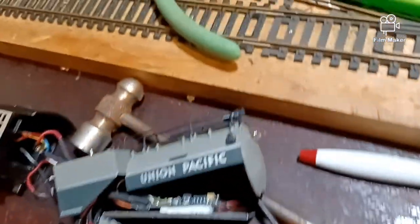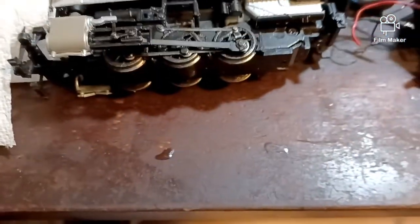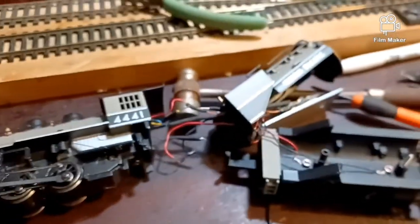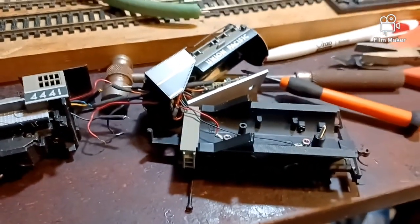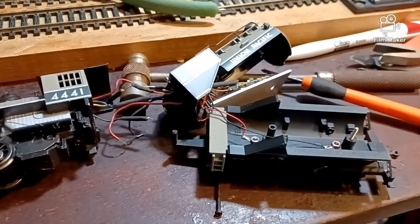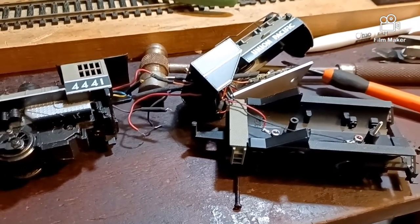It's got sound and a light, reverse light, and forward lights and a smoke unit. But the smoke unit doesn't work. It was a project somebody started, and I just kind of need to do some rewiring and get the shrink tubing where it's more comfortable on it.